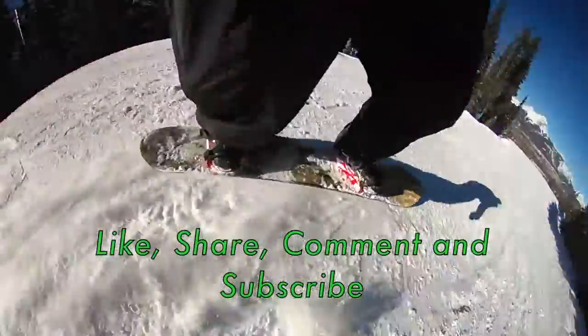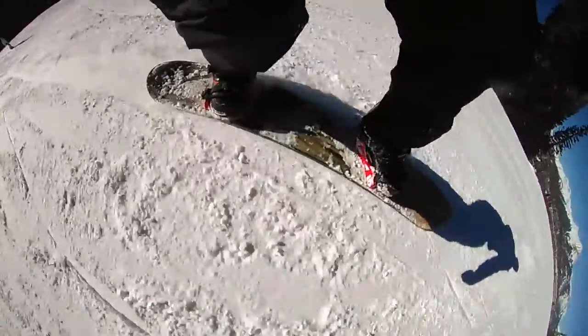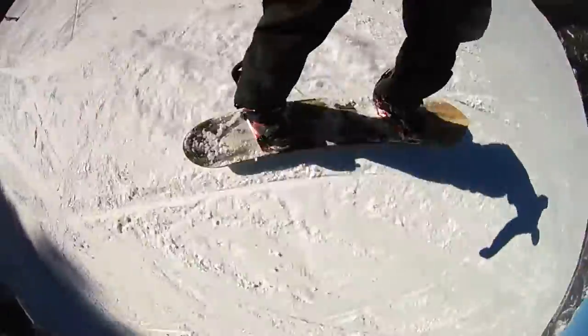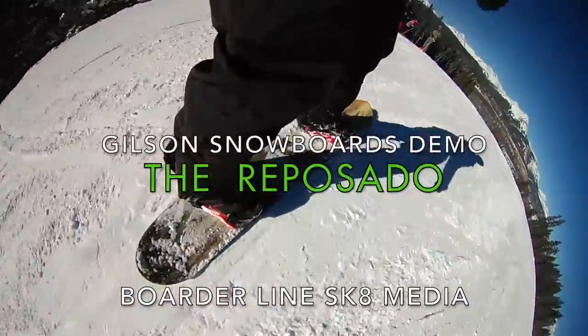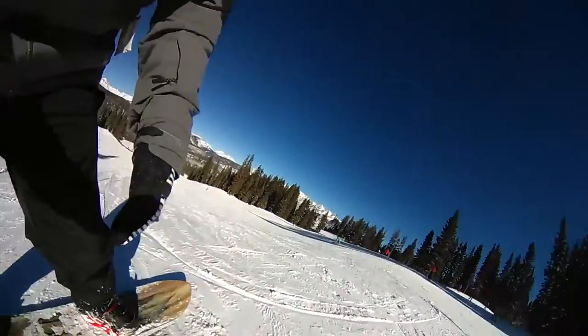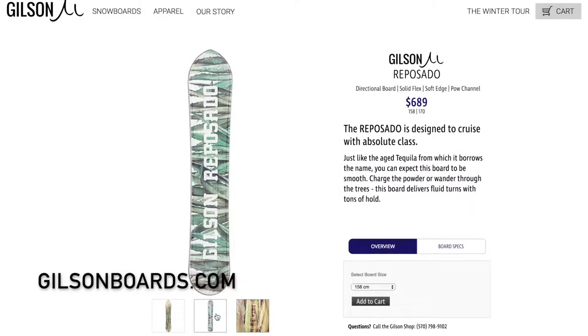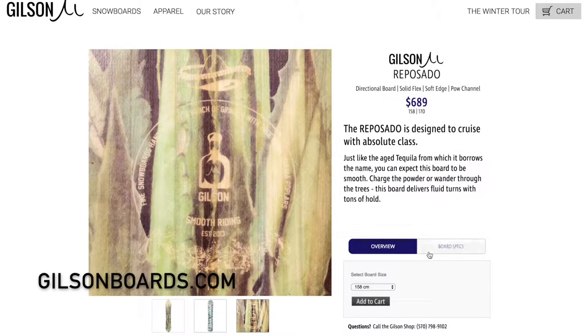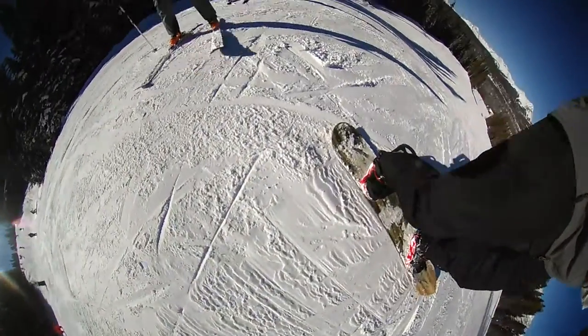Gilson Snowboards makes this new soft edge extra carvy and surfy board that I just had to demo. Borderline Skate Media got a hold of the Reposado 158cm with the soft edge and snow channel. I got to test it out. Here are some of the specs. This is my first impression.